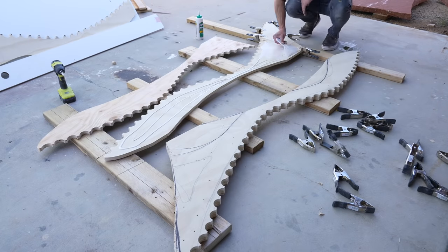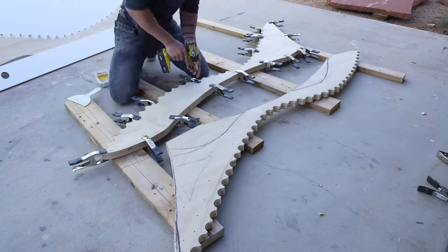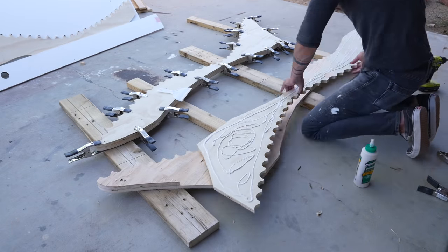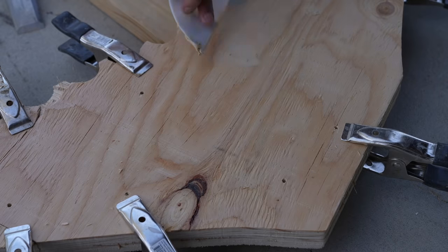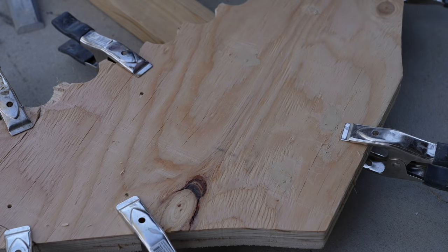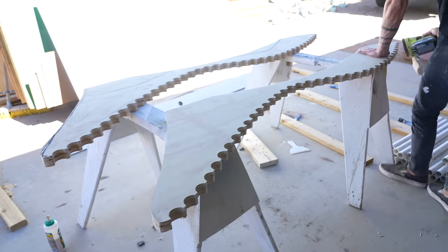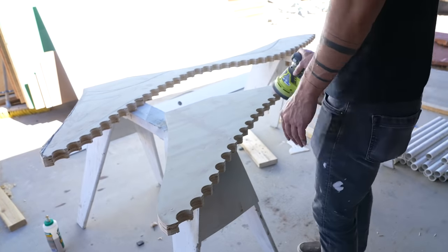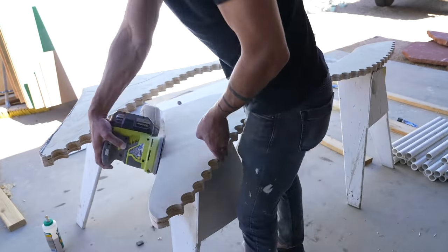Now I'm going to glue the pieces together using Titebond Type 3 waterproof glue — it's my typical wood glue for outdoor projects. It's not really necessary, but I went ahead and covered up the screw heads with some wood putty. This construction plywood was pretty rough and splintery, so I just went over everything with my orbital sander and 100-grit sandpaper.